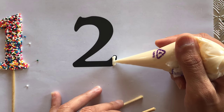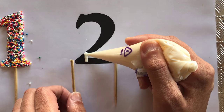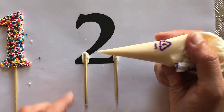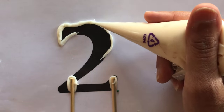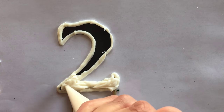I then do the same for the next number. Here I'm adding two supports but still hiding them in the body of the number. I pipe the outline just the same as I did with the number one, and then add sprinkles.